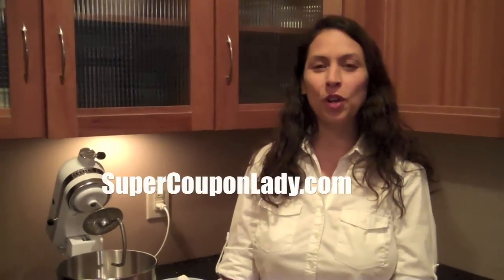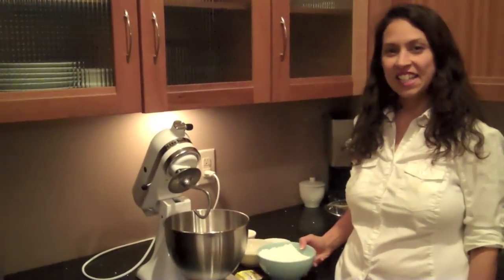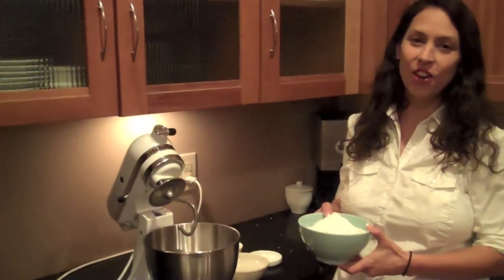Hey everyone, I'm Tosh from SuperCouponLady.com and today we are going to make Valentine Calzones in the shape of a heart. It's a yummy recipe your whole family will enjoy. Let's get started making our Valentine Calzones.